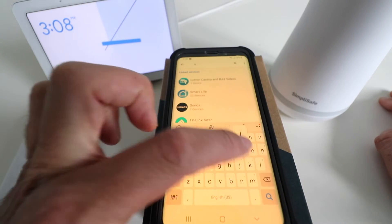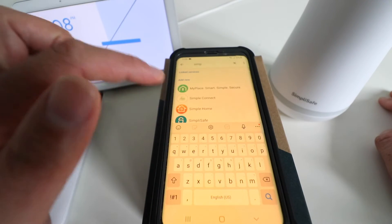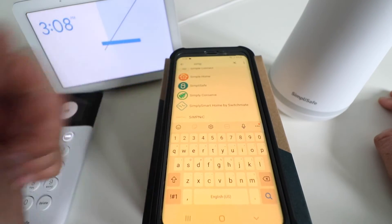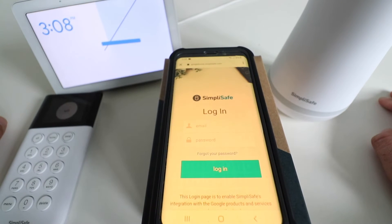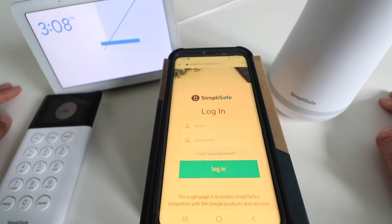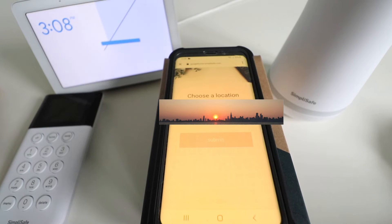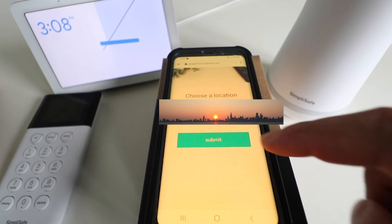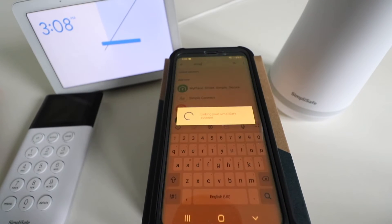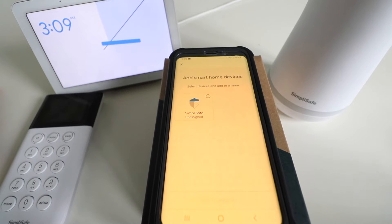So we're going to type in SimpliSafe and we can see that it pops up here. You see the SimpliSafe logo, so we're going to go ahead and click on that. Now it asks us for our SimpliSafe login, so we're going to enter our email and password for SimpliSafe. Now it asks us to choose our location for our SimpliSafe device and our Google Home, so we're going to click the location that is the address we're monitoring. Now SimpliSafe has been connected to Google Home.